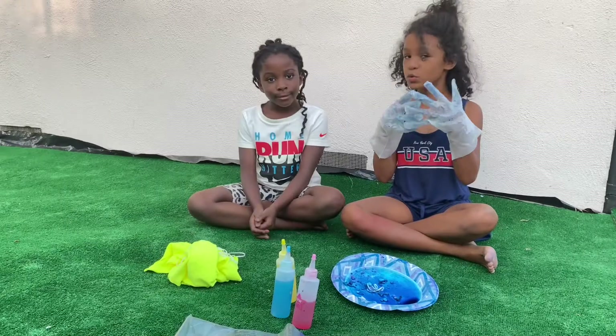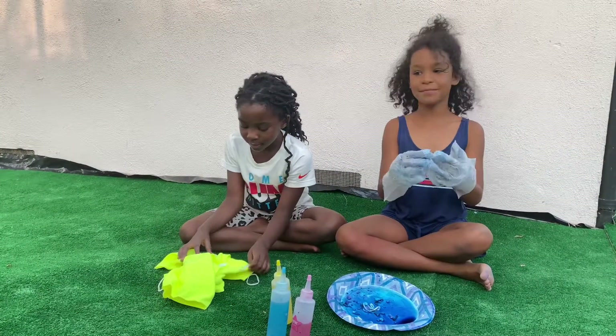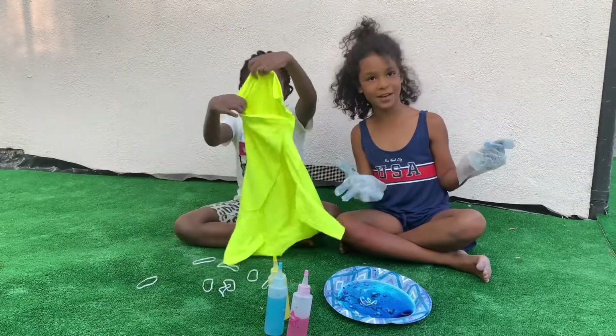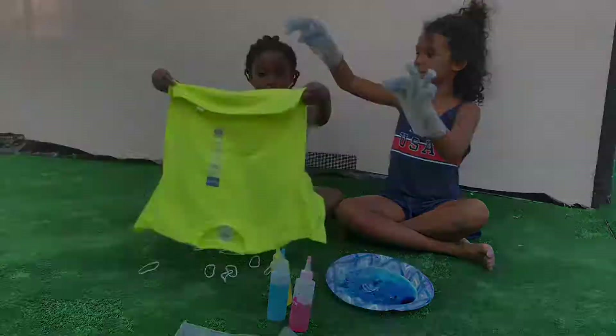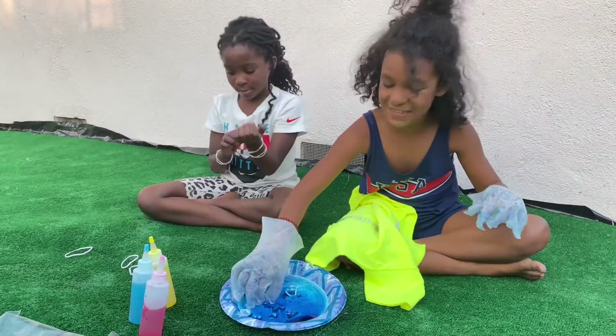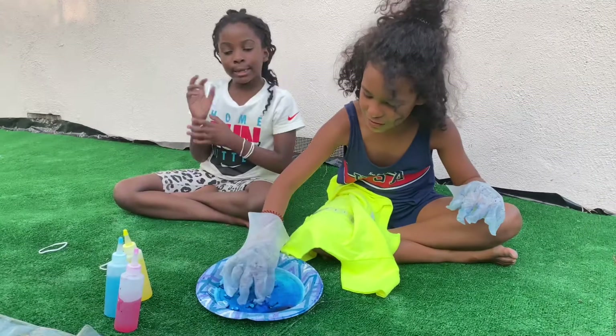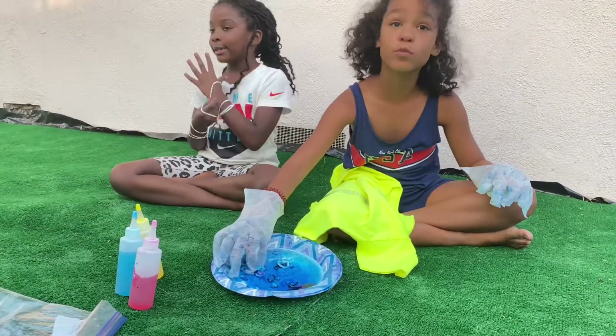Welcome back to tie-dye studio! Right now we're outside, like where we showed you the other tie-dye — this is the shine. We're going to make these ones that were for like an experiment. We were doing the ones and the crushing ones, and it was amazing.